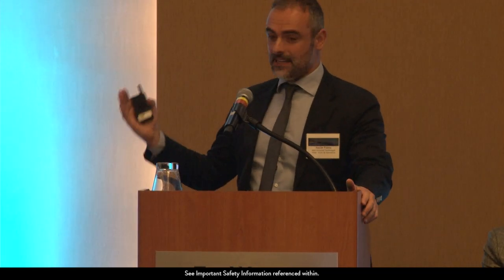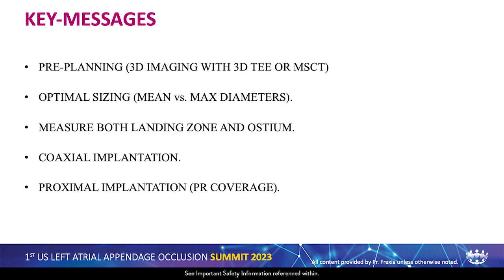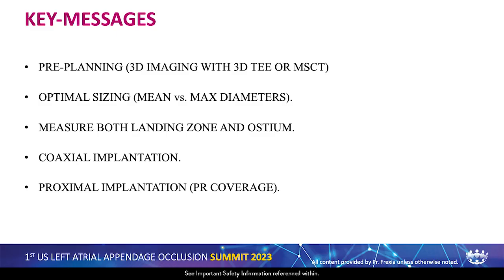I'd like to thank Abbott for this kind invitation and the honor of participating in this first summit in the US. I'm going to talk about device sizing, but device sizing is linked with many other factors. I'll address five concepts: pre-planning always with 3D imaging, optimal sizing comparing mean versus maximum diameters, measuring both the landing zone and the ostium since we have a lobe and disc, coaxial implantation as a key factor, and more proximal implantations to try to cover the pulmonary ridge.